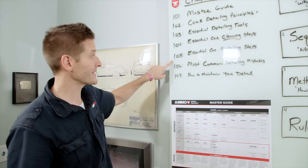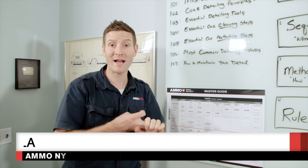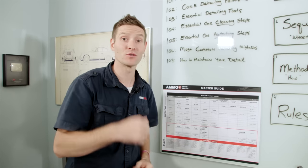This is episode 105 on our AMO Training Academy — Essential Car Protecting Steps — where we're going to coat, seal, and wax your car, and break down that process so there's no confusion.